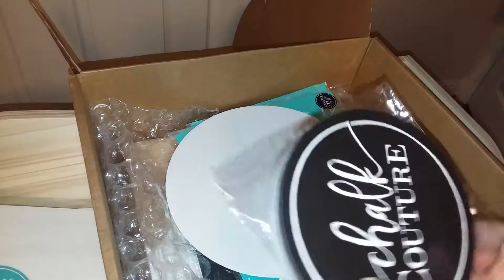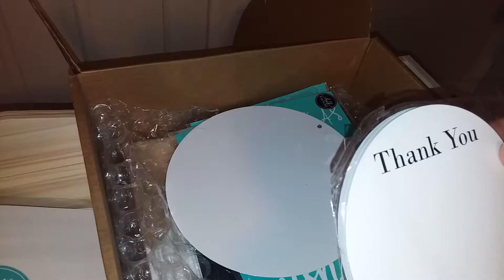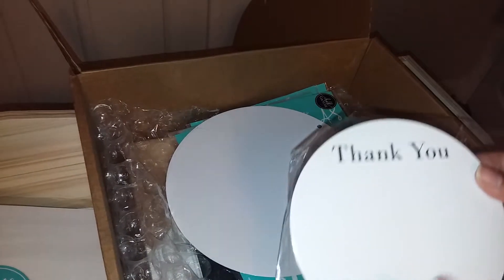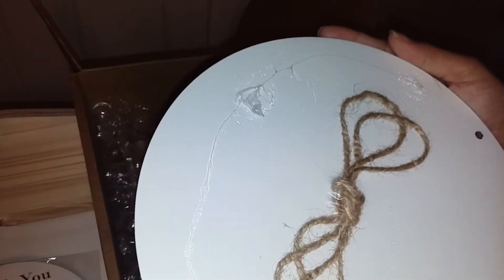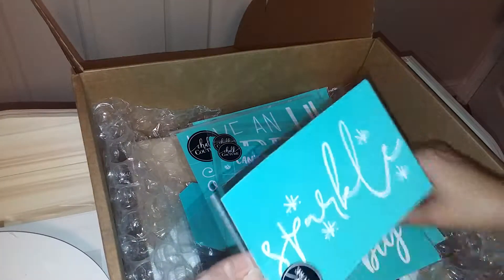Here are some oversized coasters, which I think are used for promotional items — like if I go to a fair and have a make and take, they could do the design on this. Here is a metal plaque that's got some twine on it, and it comes with these designs.